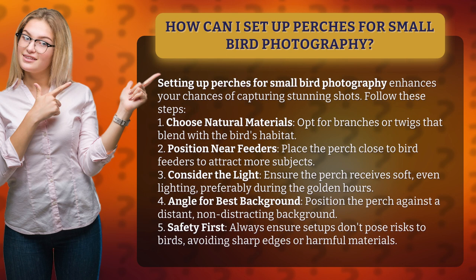5. Safety first. Always ensure setups don't pose risks to birds, avoiding sharp edges or harmful materials.